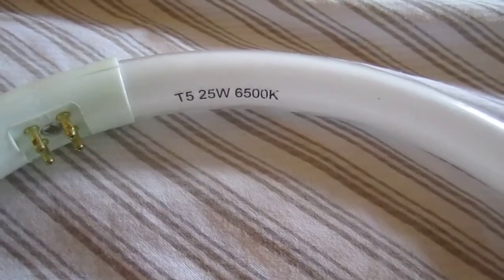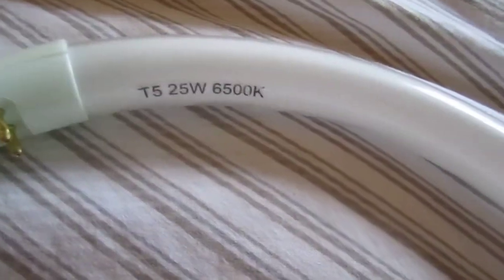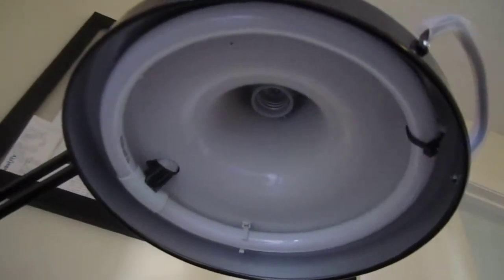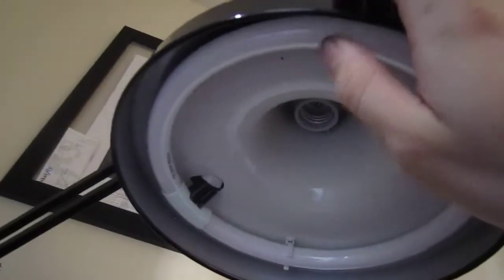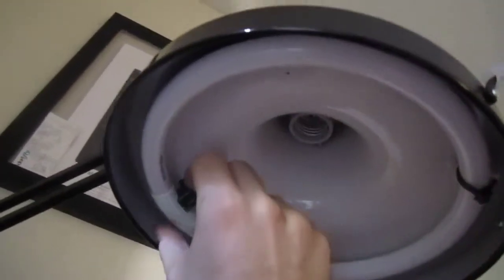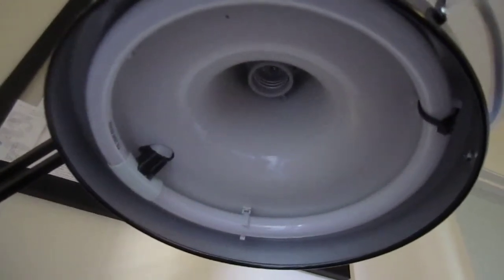The lamp that came supplied with it is a T5 25 watt, 6500K. Around 5100K is white, and 6500K is really white — I believe 6500K even has a tint of blue to it. So what I ended up doing was taking a zip tie and zip tying it around the one that was broken. The bulb is a little wiggly — there should be another attachment point right here — but the bulb's not going to fall out. So I'm going to contact the company to see if they can work with me on that.